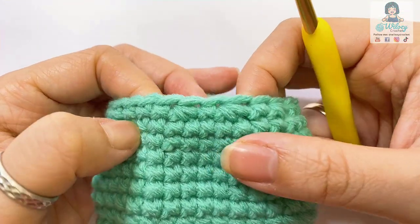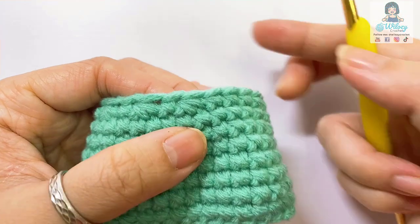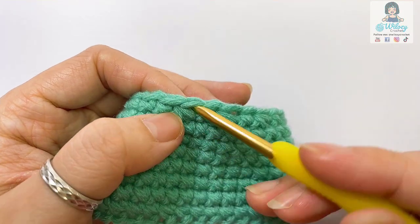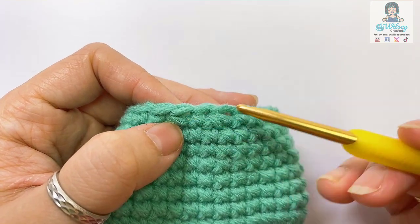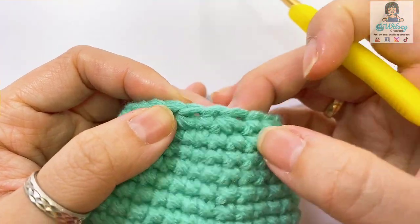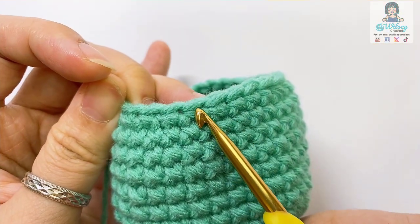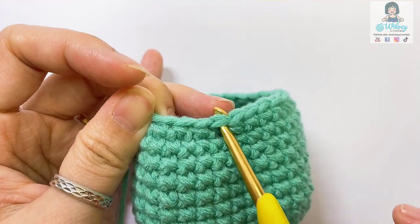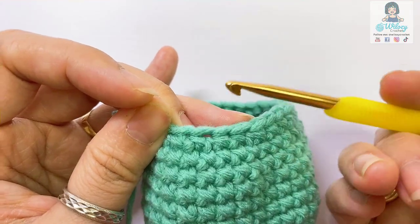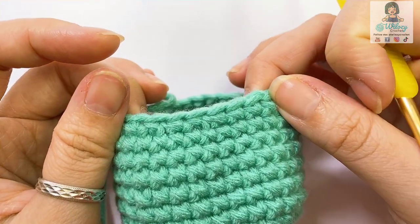I made several decreases in the normal way — here's one decrease, two decrease, three. You can see the loop when you make the normal decrease is turning to be big here, so it will make your project turn to have big holes and it won't look so smooth in the end. However, with the decrease in the invisible way, you can see this stitch — the loop is kind of tight here. So if you crochet more with invisible decrease single crochet, your projects in the end will still turn out smooth.